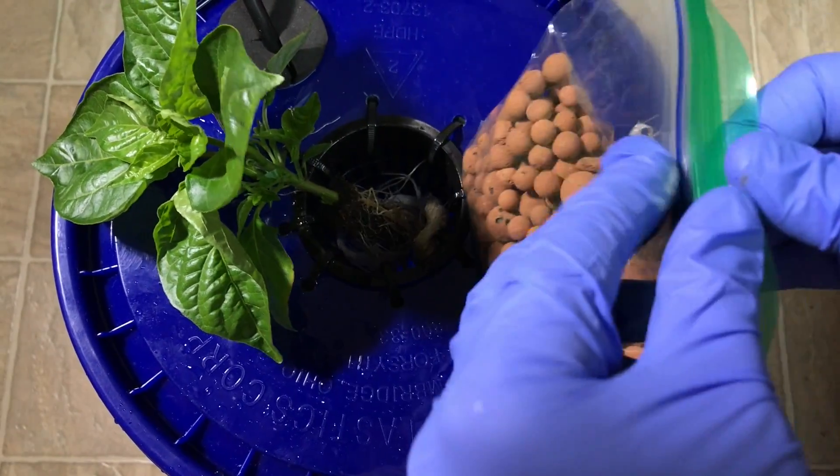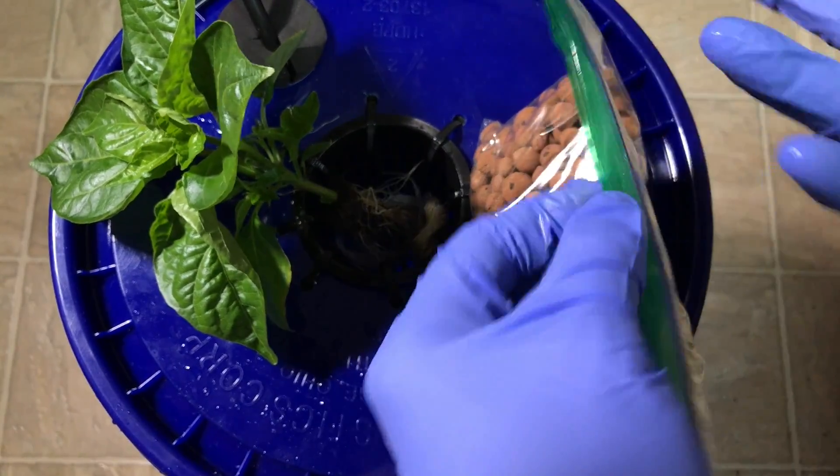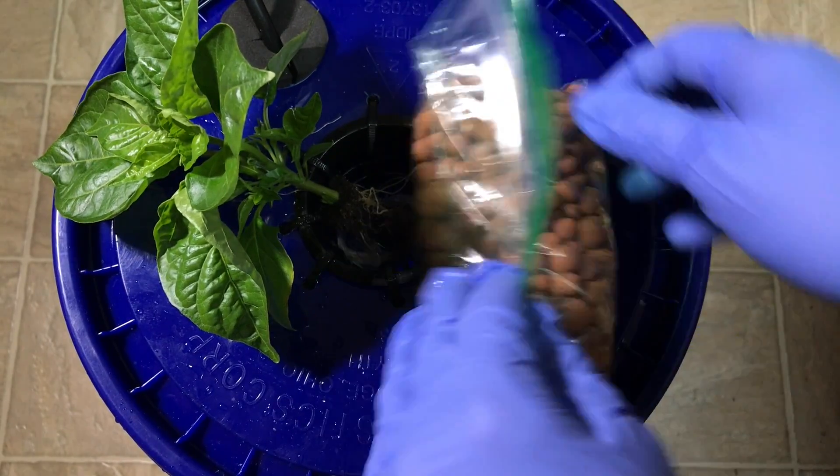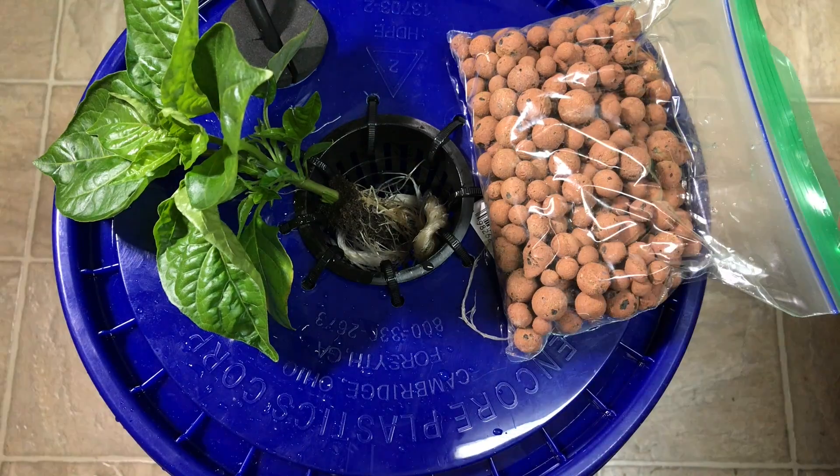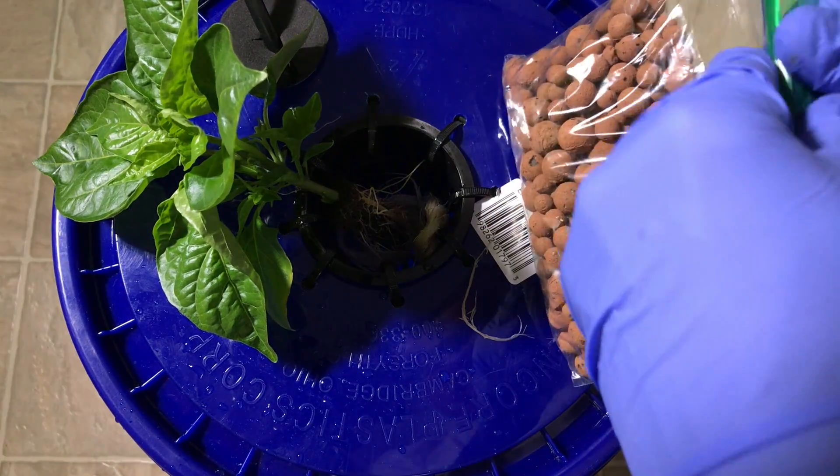This is hydroton, or clay pebbles. It's good to pre-wash this, which has already been washed.